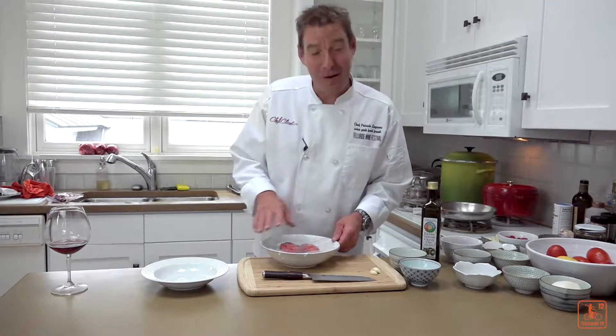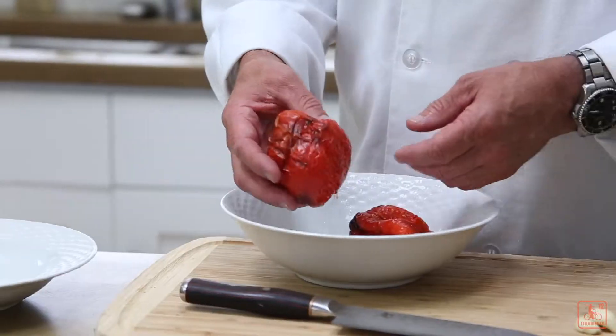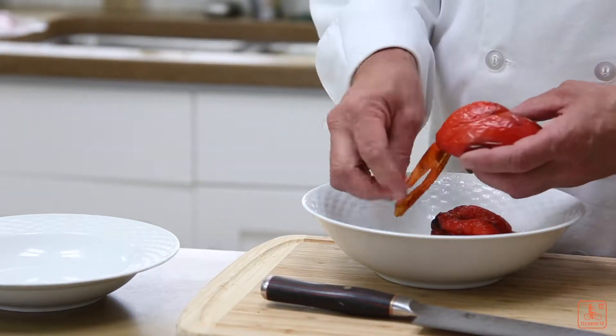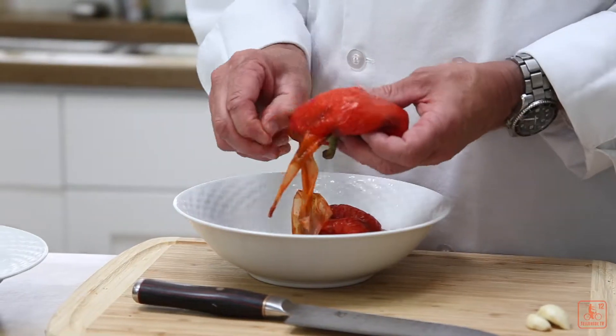All right, now we're back. I let the red bell pepper sit for about 20 minutes. Now they're cool enough to handle. I'm going to take the pepper and peel the skin off. It comes off nice and easy — see how easy that is? I like to have two bowls ready, because I don't want any seeds.